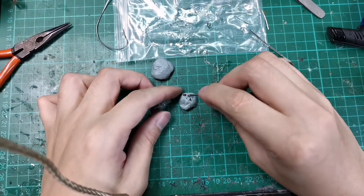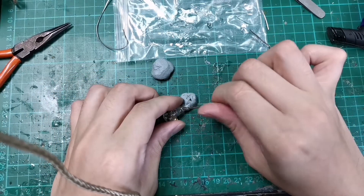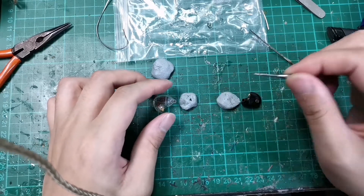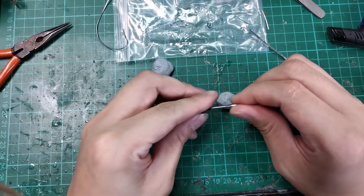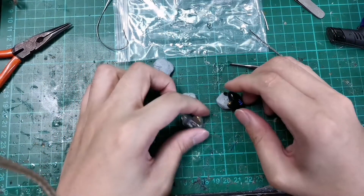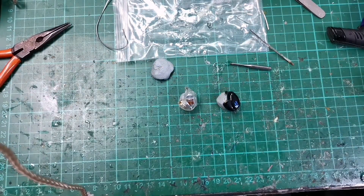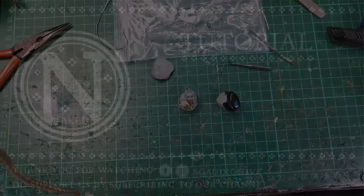The last step we should not forget is to replace the damper. Use the damper remover tool to hold the damper — they are very small and bouncy. Once they drop, you'll have a hard time finding them, so be careful not to drop them. Take care of your IEMs. Let us know in the comments what kind of video you want us to film, and if you haven't already, please subscribe, like the video, and share the video.